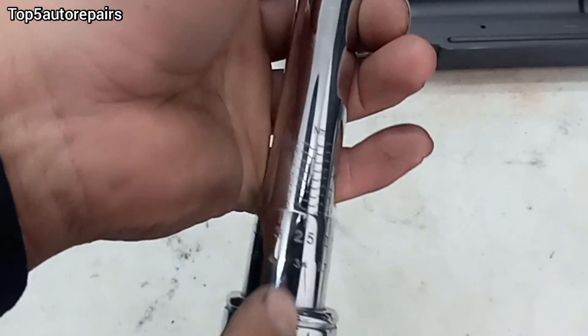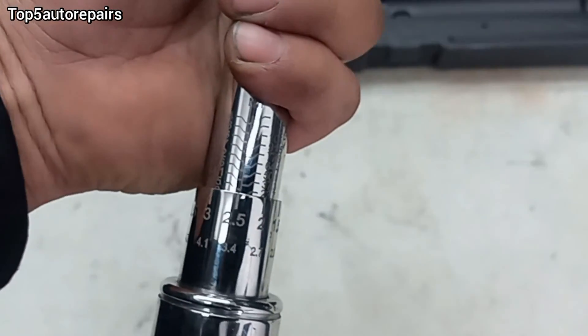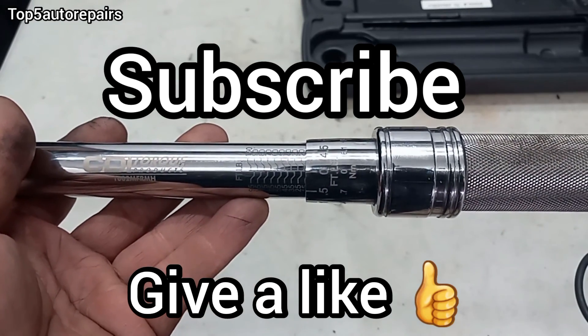You're going to do the exact same thing for newton-meters — the procedure is exactly the same way. Thank you for watching. I hope you like this video. Subscribe and give me a thumbs up.